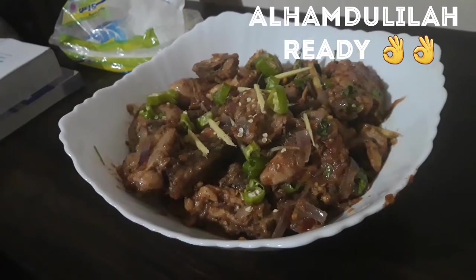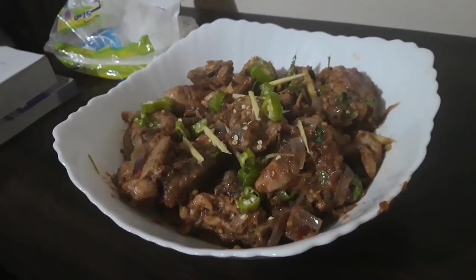We are ready with our chicken curry. Mashallah, it has become very delicious.